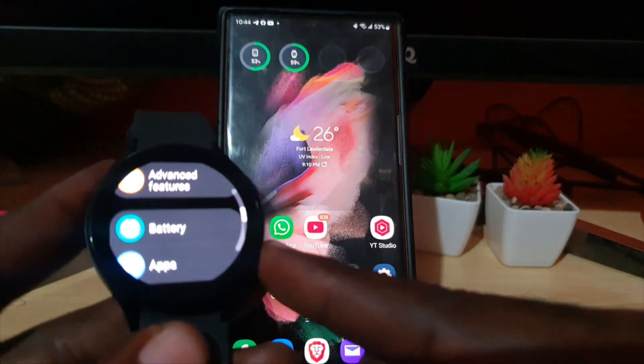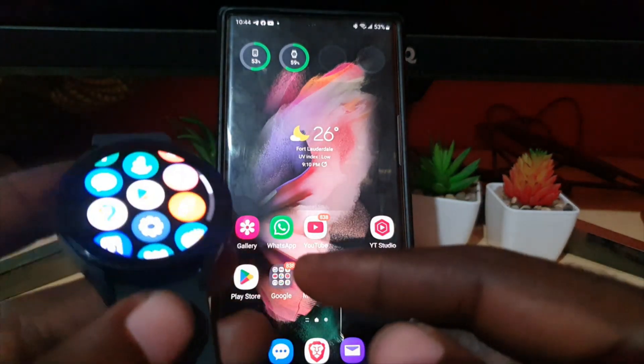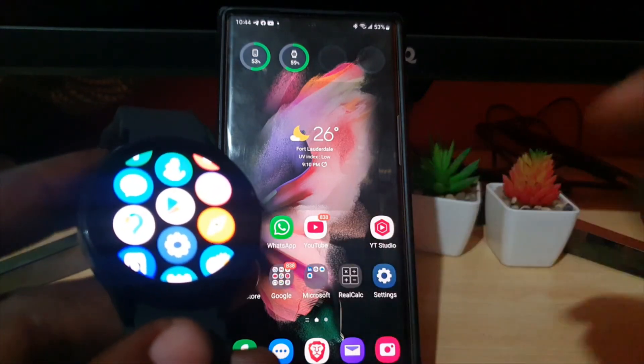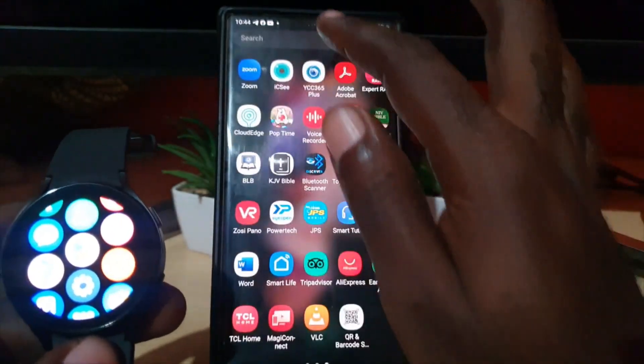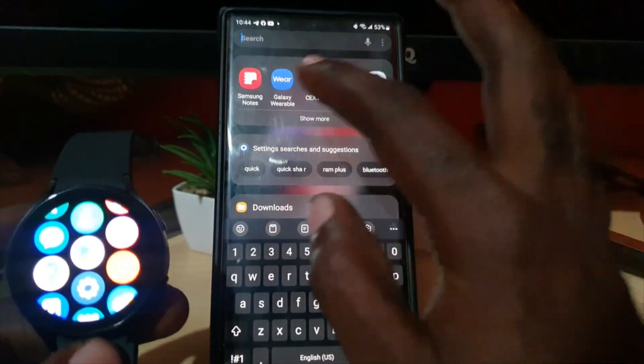There you go. It will do things like turn off the Always On Display — if you flip your wrist you'll have to manually wake up the watch. It will turn off other features and make sure it saves battery.